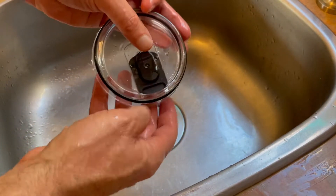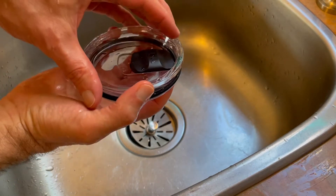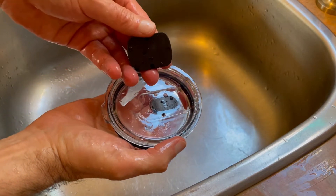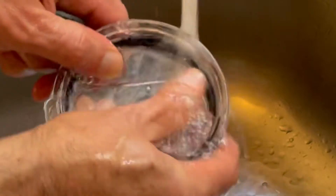So today I experimented with something — I thought, well, let's try pushing up on this here and see if it comes off. And it does! It just snaps right off, and then you can very easily clean under there.